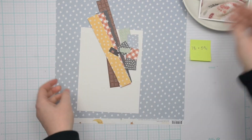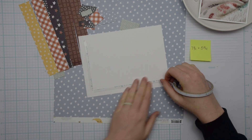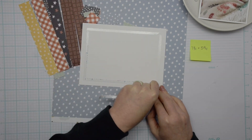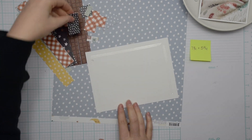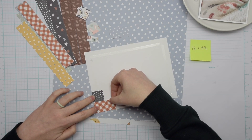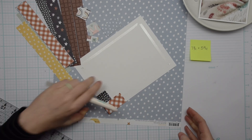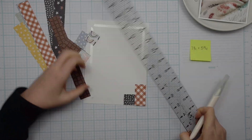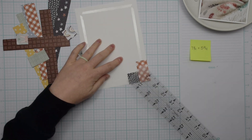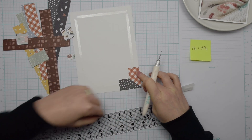I'm starting out here with the Boho Baby Collection from Simple Stories and a piece of cardstock that is seven and three quarters by five and three quarters. You won't end up seeing any of this cardstock so you can use whatever scraps you have on hand. I have some pattern paper that I've trimmed down to one inch wide — the length doesn't really matter, but you do want it to be about an inch in the width.